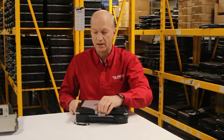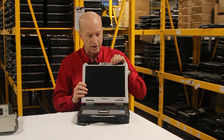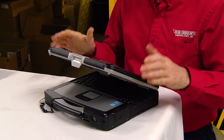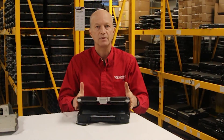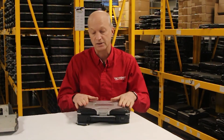If you decide to upgrade to a webcam, it would go over here and the wires would run down into the screen. If you're mechanically inclined, you can easily install a webcam.